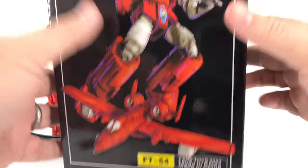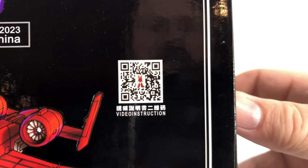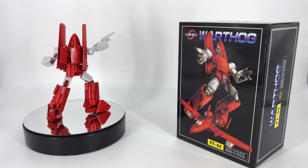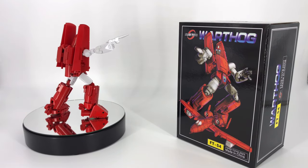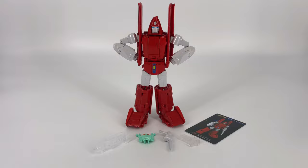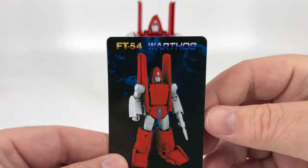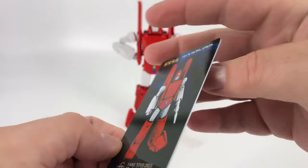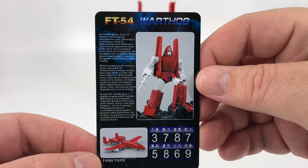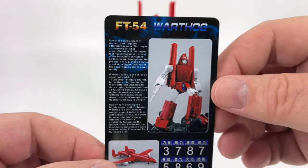So you've got your box — FT-54 Warthog on the front, Warthog on the back, Warthog up top, Warthog down below, and a QR code if you want to scan it. Inside the box you get a booklet of instructions, a bio card with some nice CGI artwork on the front, tech specs, and a smaller version of the bio from the box. The card is a nice plastic — I do like what they're doing there.